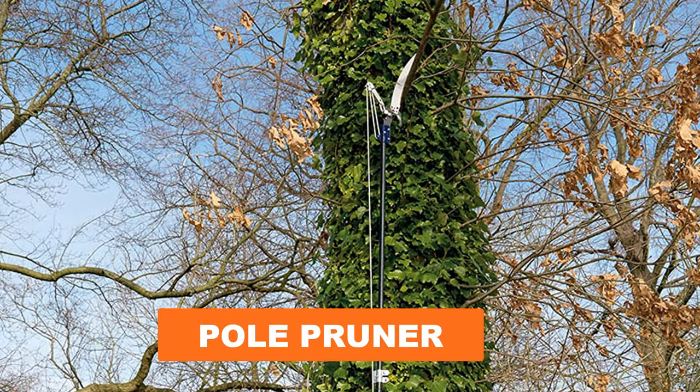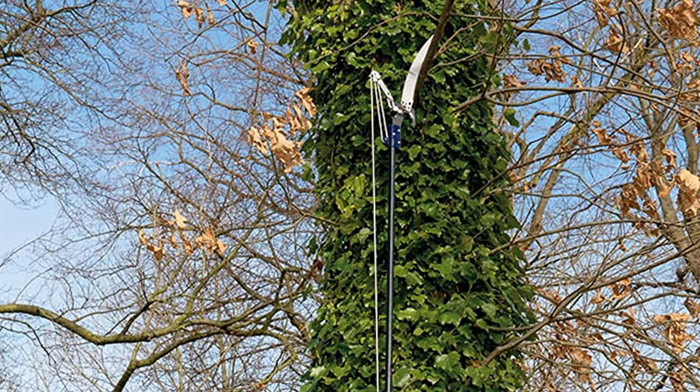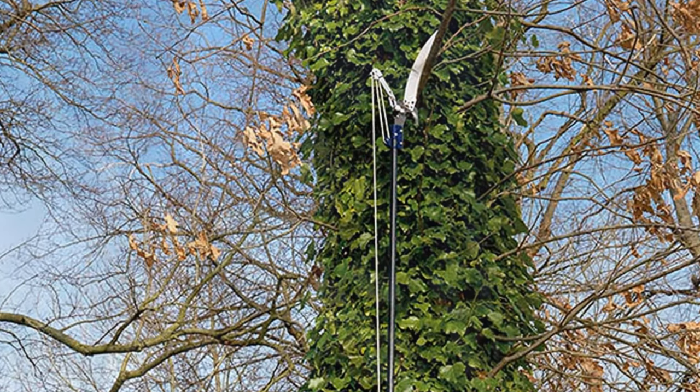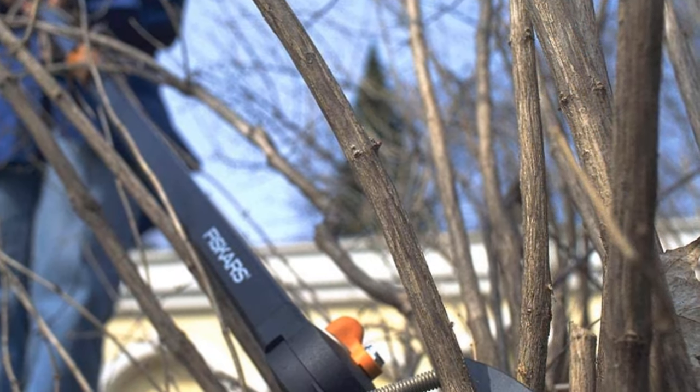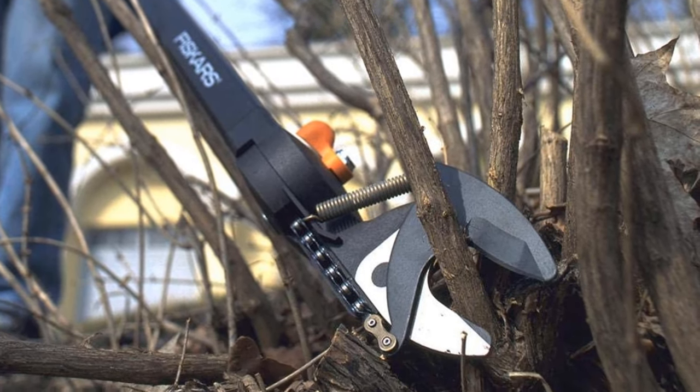Are you looking for the best pole pruner? In this video we will break down the top six pole pruners on the market. We have included links in the description for each product mentioned, so make sure you check those out to see which one is in your budget range.